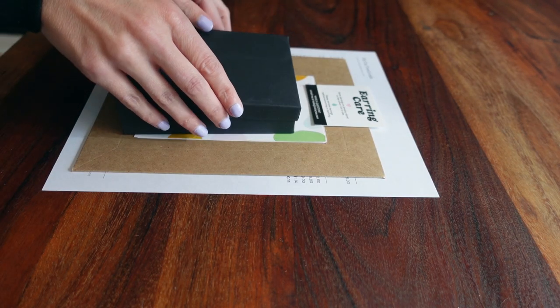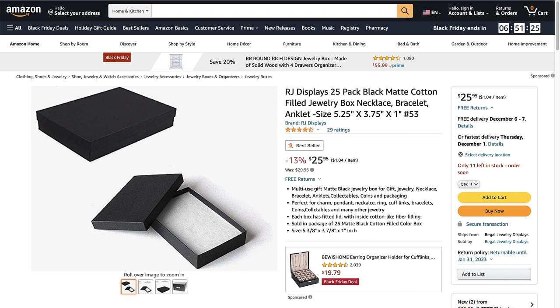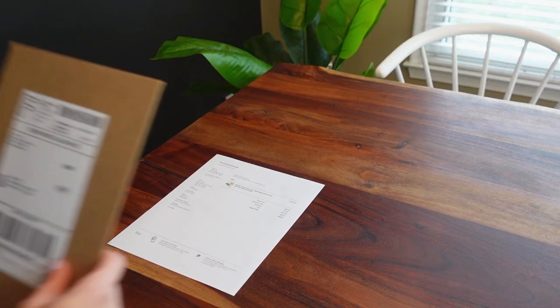The boxes that I use for the dangle earrings are rectangular black matte cotton filled boxes — three and three-quarter inches wide by five and a quarter inches long, from Amazon. Then I use the same packing materials to package up the dangle earrings.